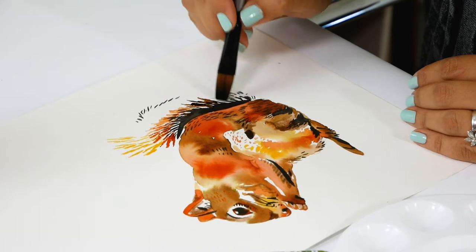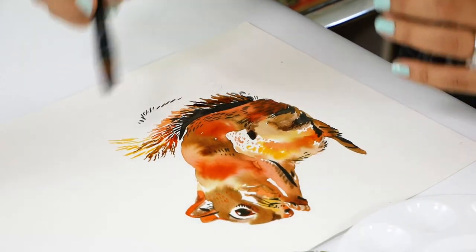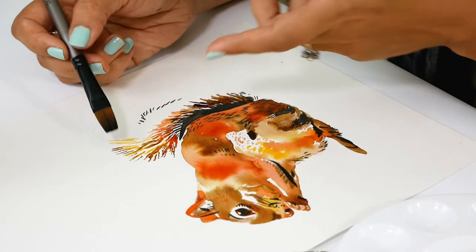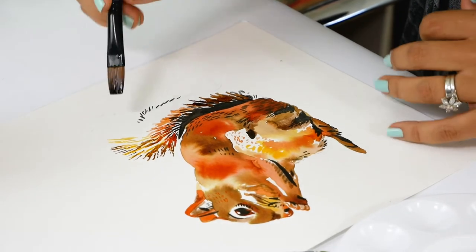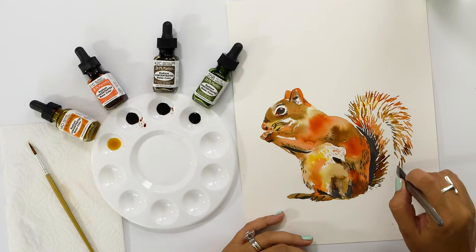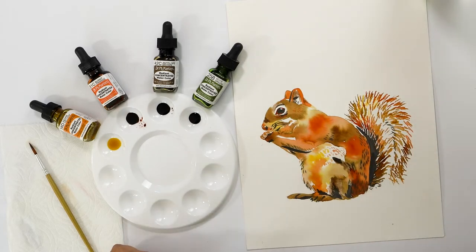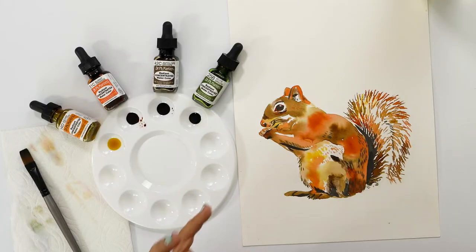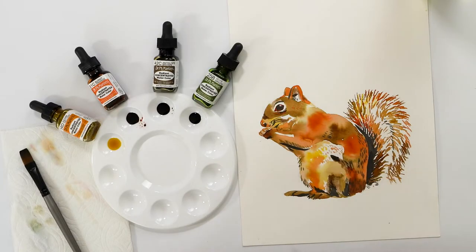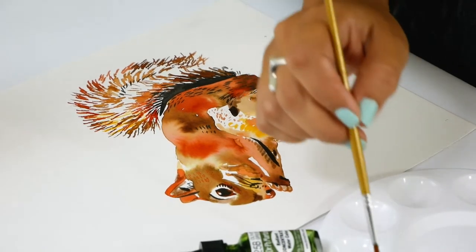It gets much darker towards the bottom. You really don't need to overthink this part — it's kind of fun. The more concentrated with paint your brush is, the more distinguished your lines will be. The more water you have on it, the more it will blur. The trick to that tail is: don't overdo it. It's a lot of fun, but we're going to leave it alone — it has this fall confetti thing going on, and I really like it. Now I have fresh eyes to look back on the body of the squirrel, and I think it could use some darker darks just to show the elbow of the hand holding what I'm assuming is a nut or an acorn.